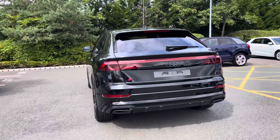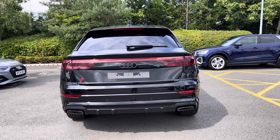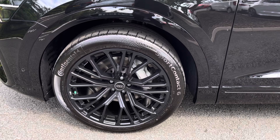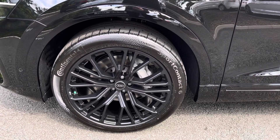To the rear you have the privacy glass, adding a touch of flair to the car's profile. Standing on 22-inch alloy wheels with Audi Sport 10-spoke style design, making a bold statement with every turn.